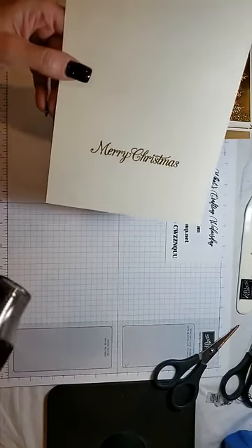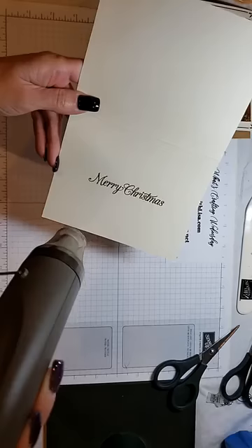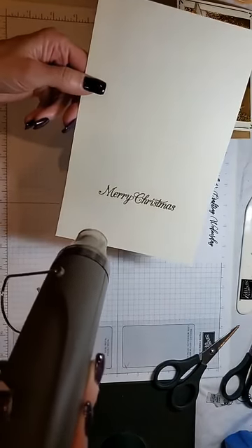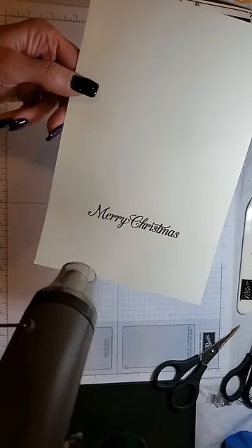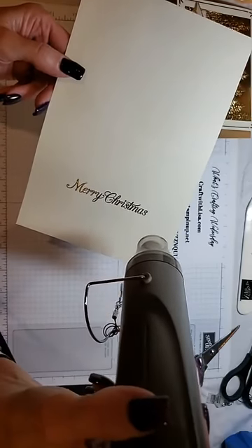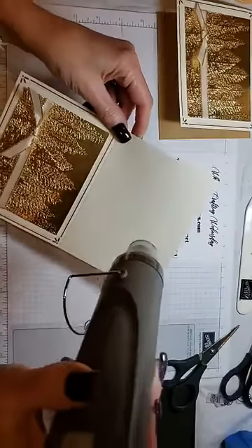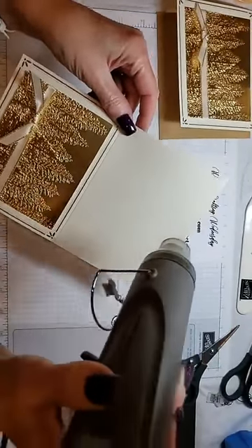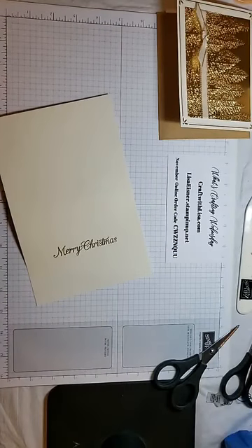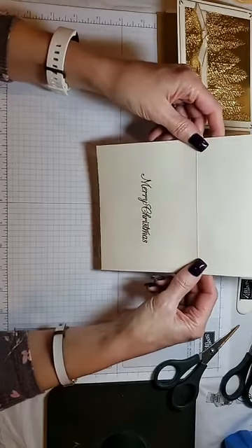That should be good. Once it's good and hot, all of a sudden you'll see the powder start to melt and get shiny. There it goes — I hope you can see that on camera. Beautiful! And then just run the embossing gun on the back a little to help if it starts to warp from the heat. And there it is.